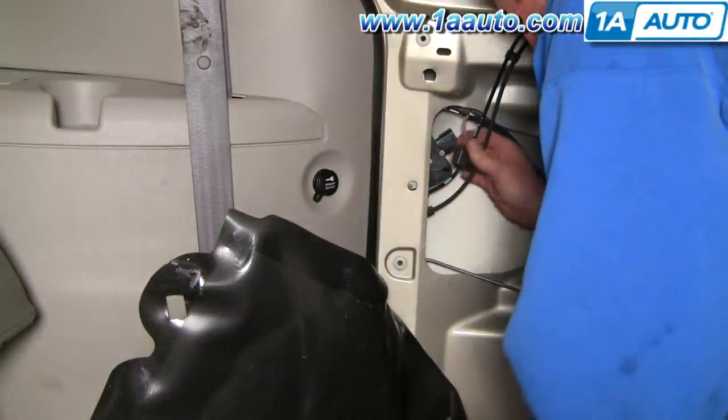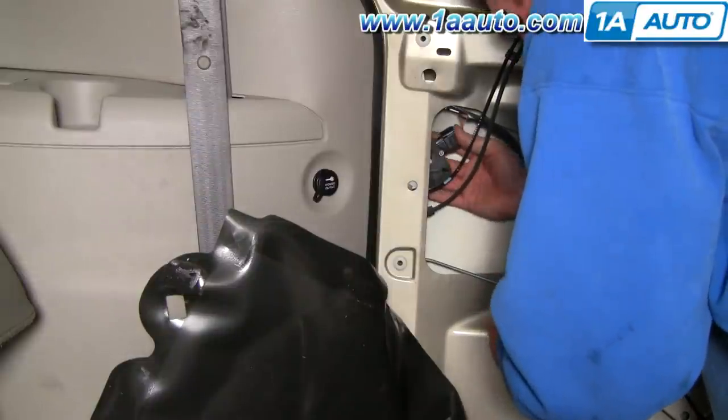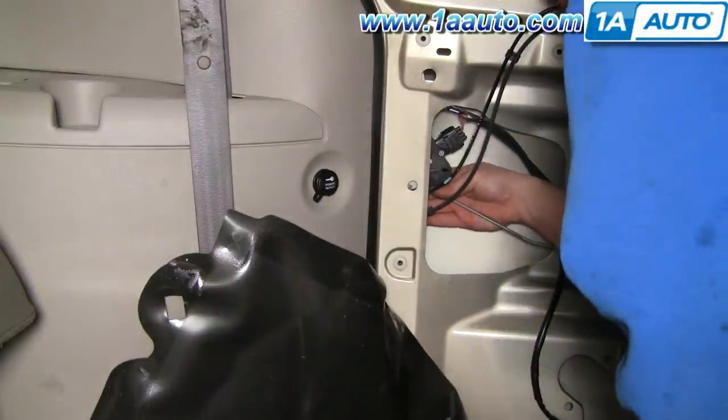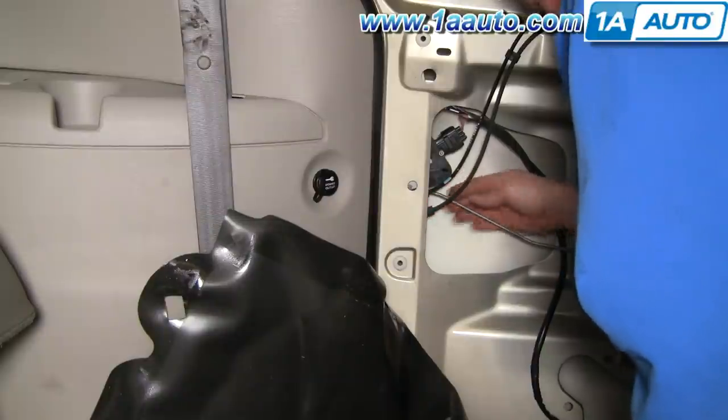That holds it in place. Plug in your connection, then put the arm back in and lock that clip on.